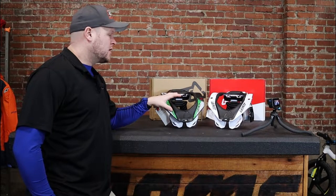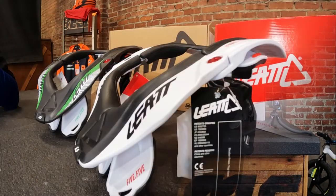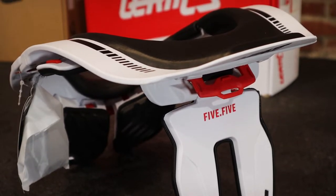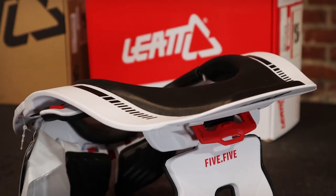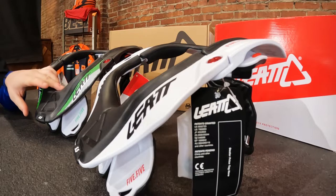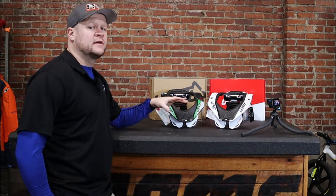So I'm here with a couple of the Leatt 5.5 braces we have in stock at AOMC. There's a lot of debate out there about neck braces. You have to do your own research for that. There's plenty of studies on Leatt's site and across the internet, but Leatt claims that you have 89% less chance of a cervical spine injury based on some studies on their website. They also say that you're 45% less likely to break a collarbone wearing one of these braces than without.